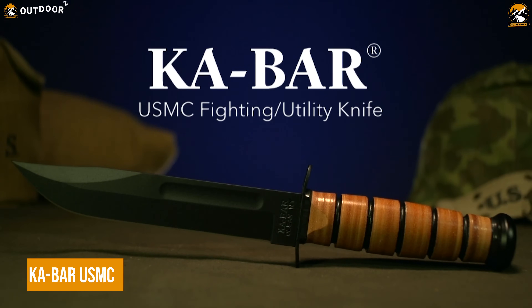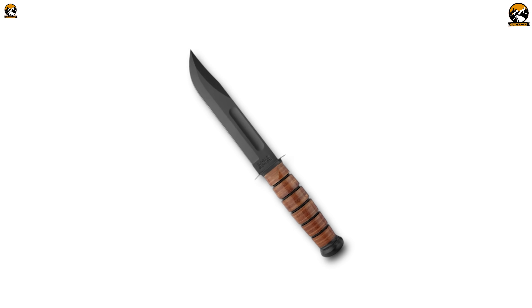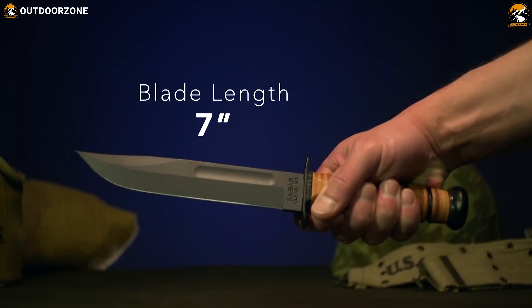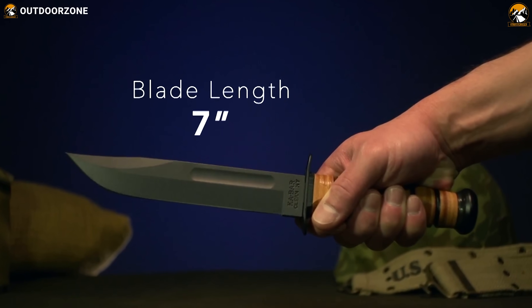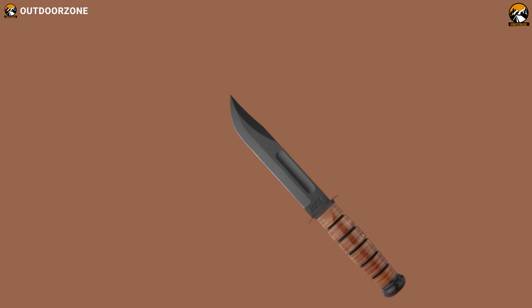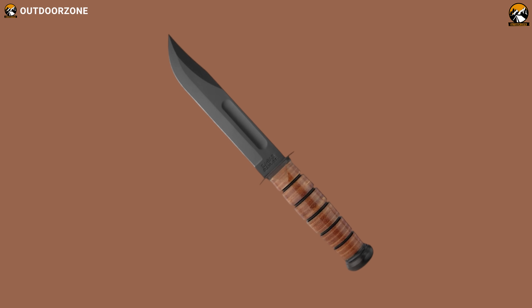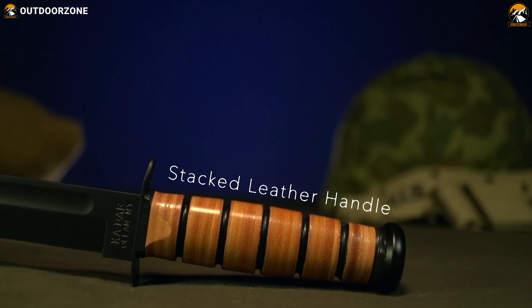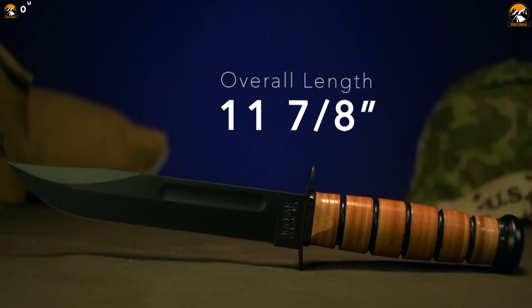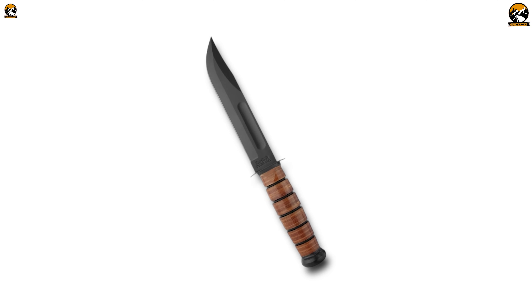Ka-Bar USMC Knife is a full-tang, fixed-blade knife designed for tactical combat and survival. Interestingly, this knife was first adopted by the USMC in 1942 and is still in use today. The 7-inch blade is made of high-carbon steel, which provides excellent edge retention and strength. The blade is also coated with a non-reflective finish to reduce its visibility in the field. The knife features a curved, clip-point blade design, giving it a versatile cutting edge for slicing and piercing. The handle is made of leather, which provides a secure grip even when wet. The knife also comes with a leather sheath, which can be worn on the belt for easy access.